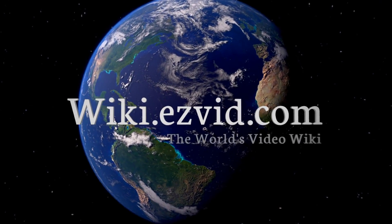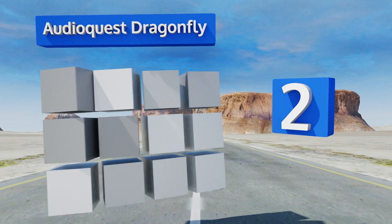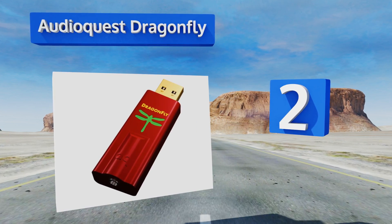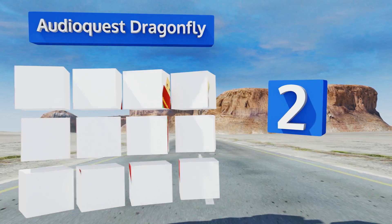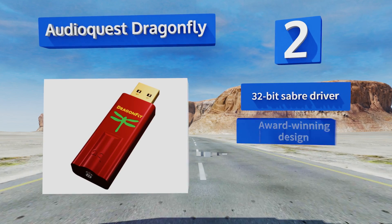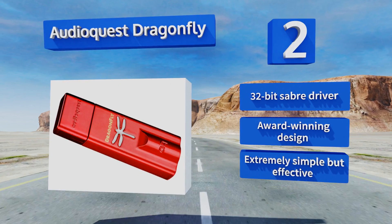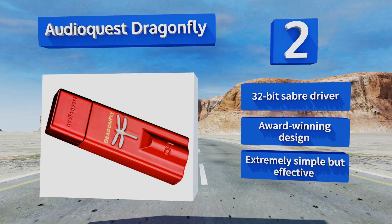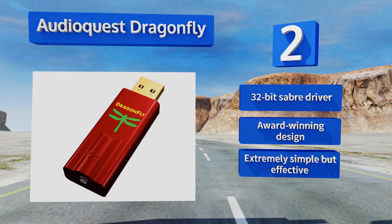At number two, improve audio detail, transparency, richness, and tone with the AudioQuest DragonFly. This pocket-sized model can connect directly to headphones, powered speakers, or an amplifier with impressive results, and is capable of output up to 2.1 volts. It comes with a 32-bit Sabre driver in an award-winning design — it's extremely simple but effective.